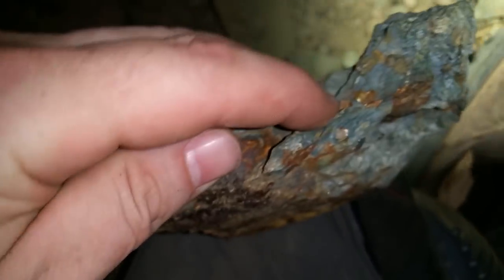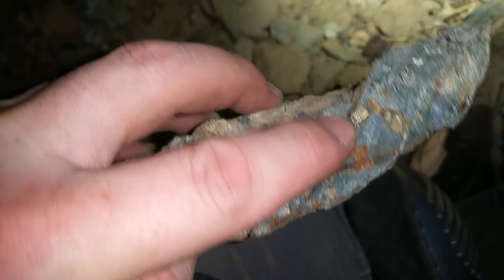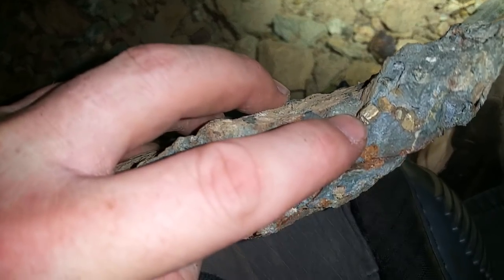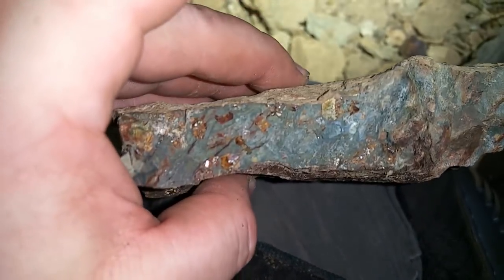Hold on a second. There it is. Focusing on my finger — focus on the rock. There we go. Limonite through there. Pyrite all through this. We found some bornite further back too.